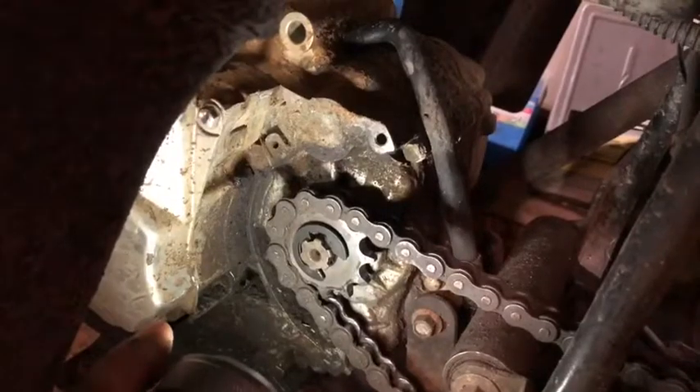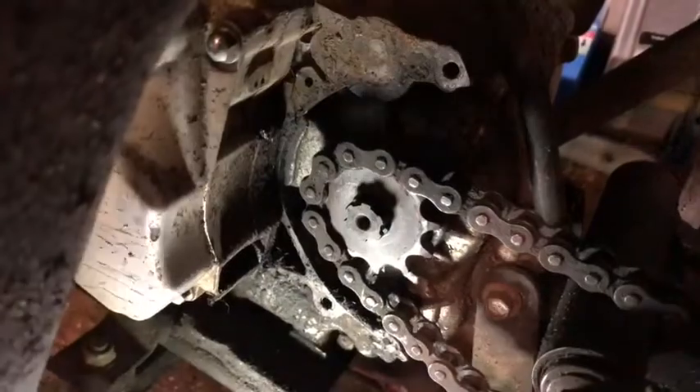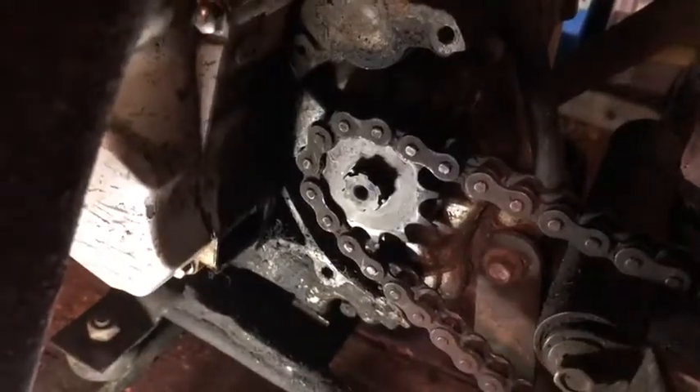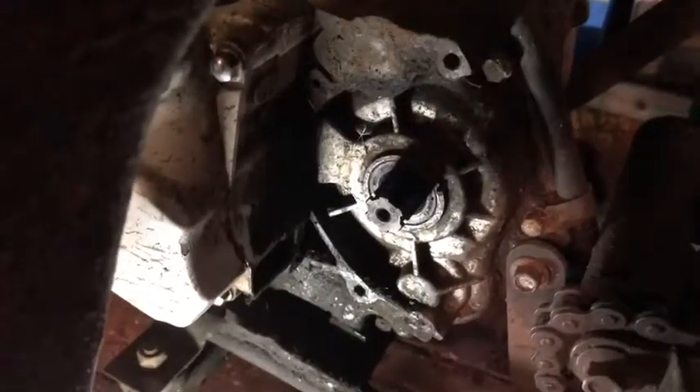Here's our sprocket. It's just being held on by C-clips, and I put two on there because I like redundancy. The sprocket that was on there had a different type of retainer. With the retainers taken off — just little C-clips — the whole sprocket itself just slides off.